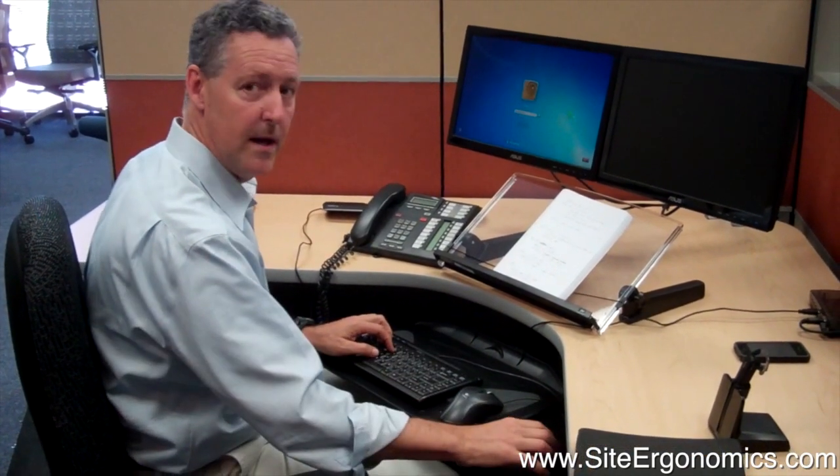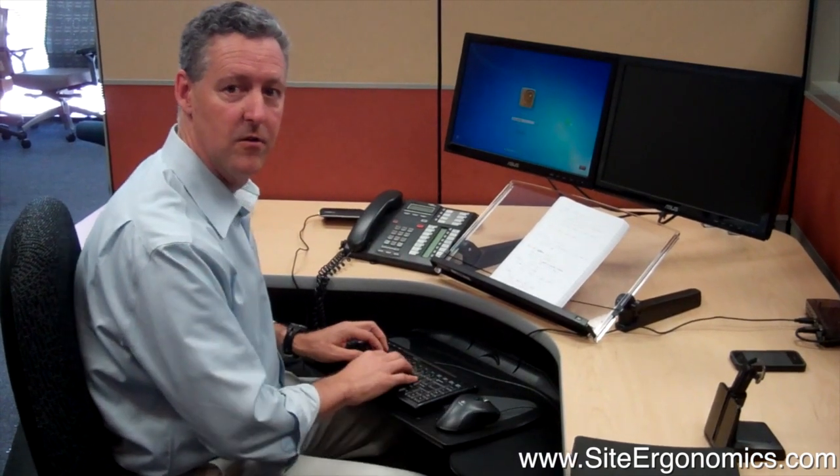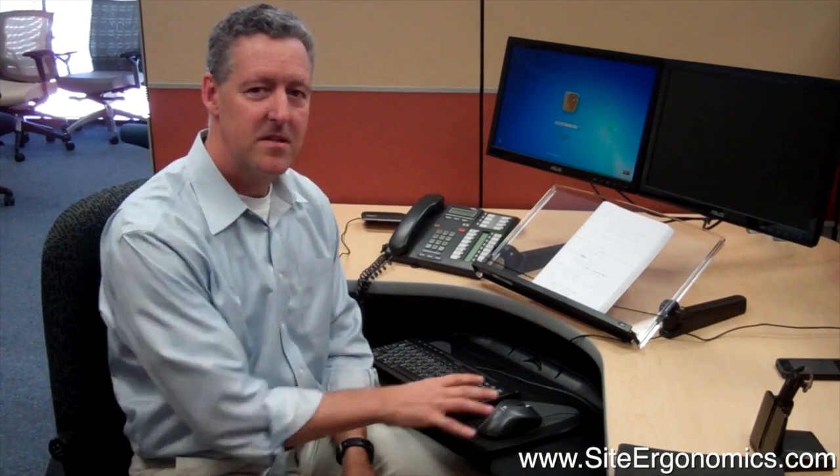Instead of reaching way out here, you're just reaching over. Everything's a lot closer, a lot less reaching, a lot less stress on your shoulder. If you have any questions or if we can help you with any other aches or pains at work, please check us out at TheErgonomicsGuy.com or give us a call at 925-377-0199. Thank you.